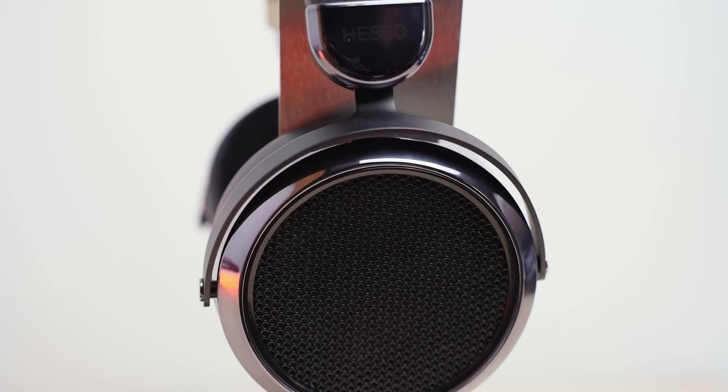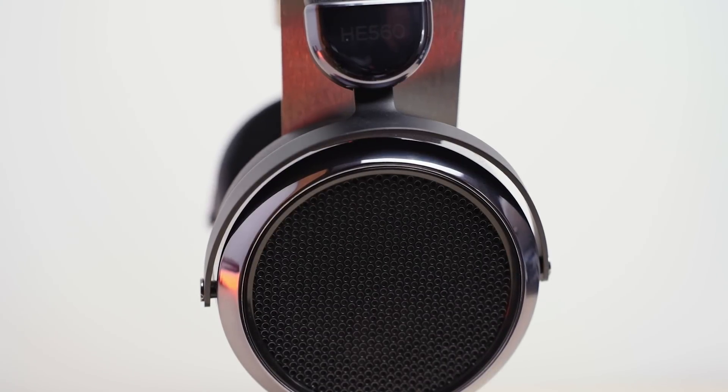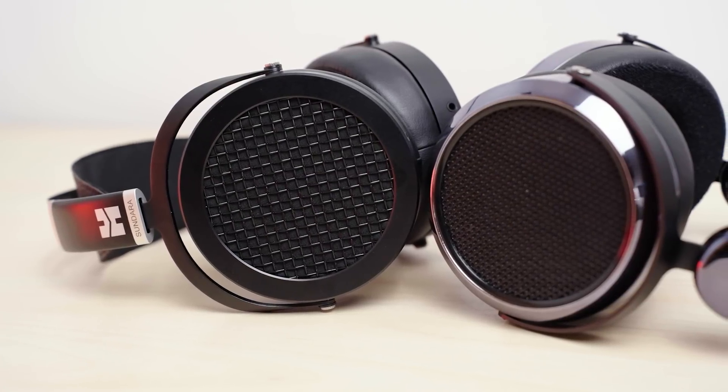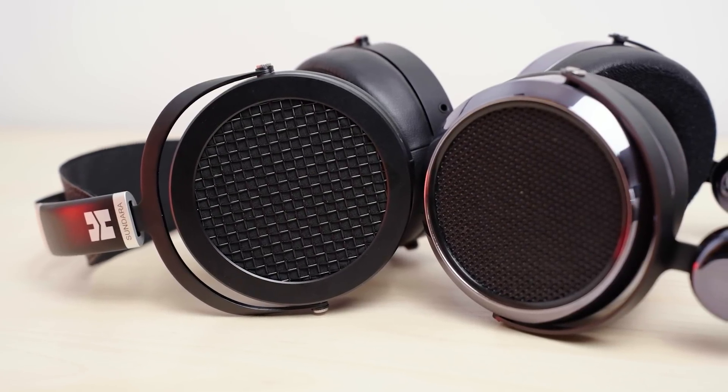Let's get into the sound quality and I'm going to give you the gist of it right away. The HE560 is a bit more clarity focused and better for jazz and acoustic music, while the Sundara is a little bit more versatile for a wider range of genres and not as picky about the recording. So it's not really that one is outright better than the other — they both have their strengths. If you want more clarity, then you would go with the HE560, for example.